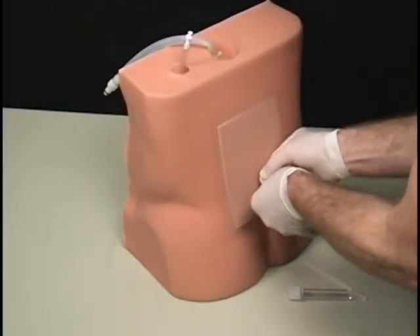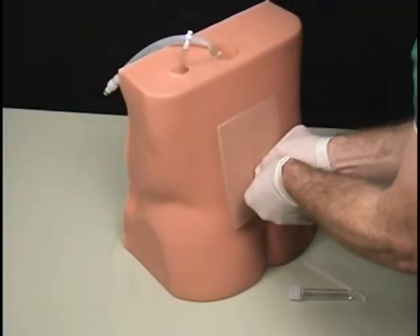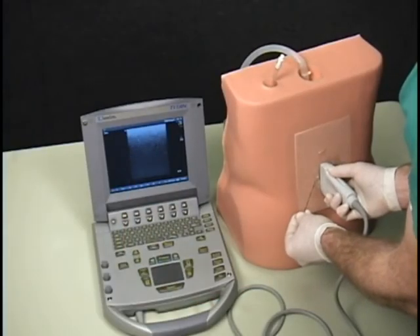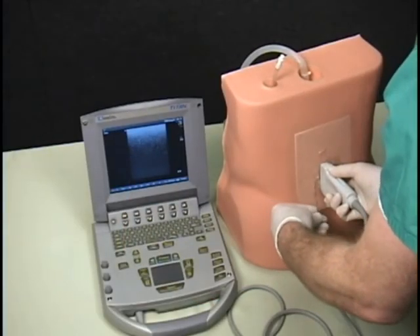This trainer's replaceable tissues are highly durable for multiple uses, and they are self-sealing, so repeated procedures will not leave needle marks when viewed under ultrasound.